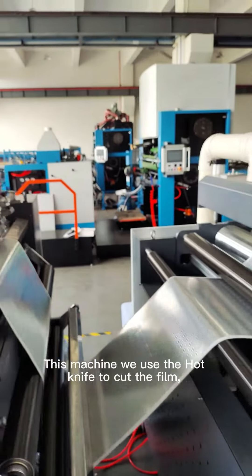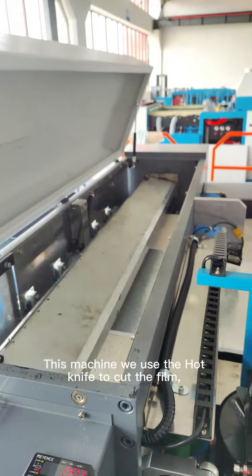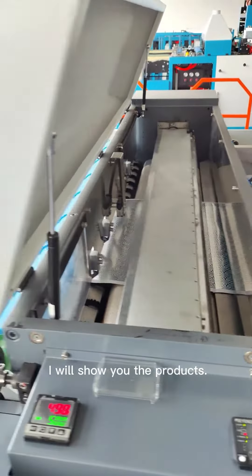This machine, we use the hot knife to cut the film, because the metal film is so strong. It will be cut to the edge film very nicely.